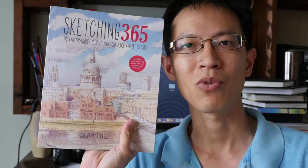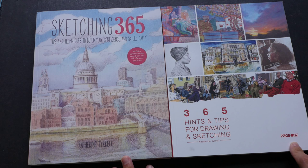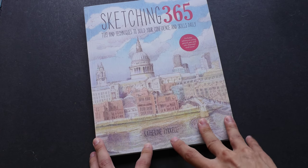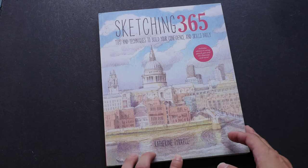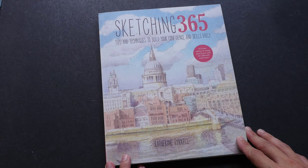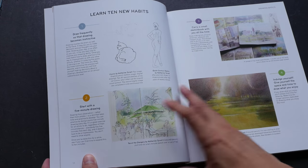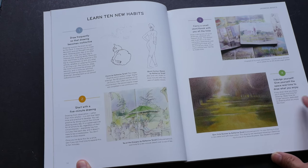Now let's take a look at what's inside. Even though the publishers are different, the content inside is exactly the same. So let's just take a look at one book. The author is Catherine Tyrell. She's an artist from the UK and she's also the blogger behind the popular blog makingamark.blogspot.com. In this book, she collects 365 hints — you get one prompt per day to get you drawing.